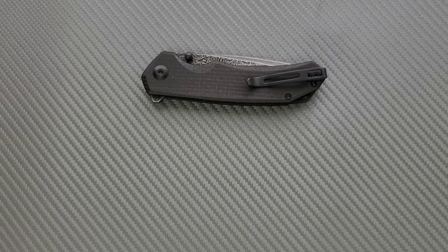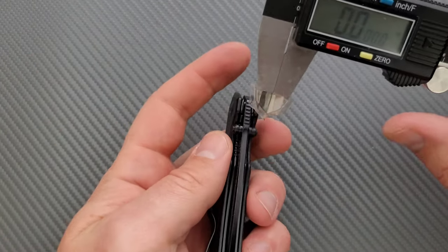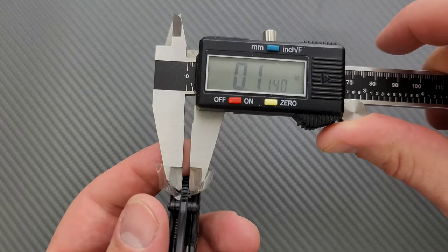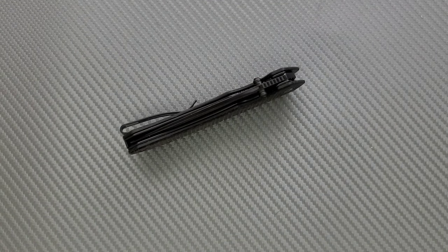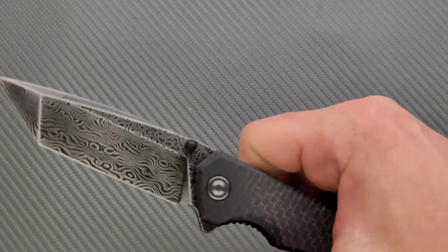No big deal — this should be plenty easy to disassemble. Let's measure blade stock thickness — coming in at about 114 to 115 thousandths, which is pretty typical for Civivi. Let's go ahead and move into the meat and potatoes of the review.